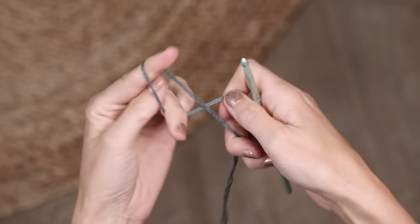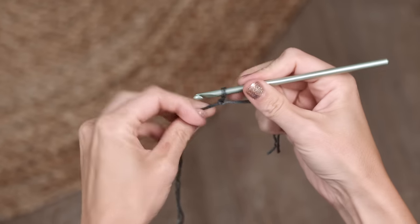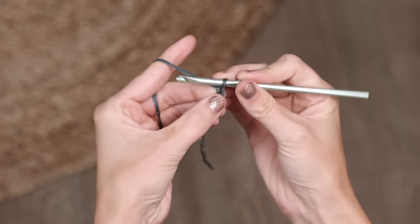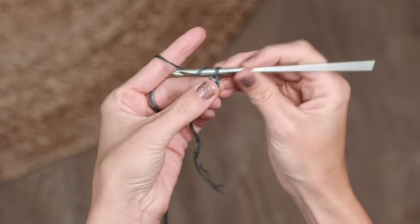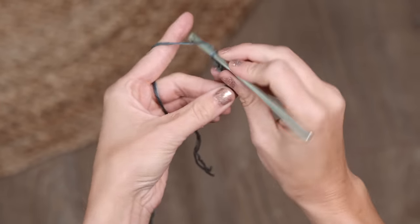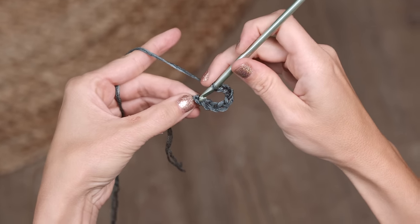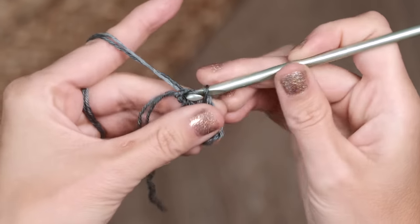I am pulling one strand from the inside of my cake of yarn and one from the outside, and you're going to hold your yarn double stranded throughout your entire project. To form our starting loop, we're going to begin with a chain eight and then slip stitch into that first chain, and this will make your beginning loop. We're going to start with a slip knot and place that onto your hook, then begin with a chain eight — one, two, three, four, five, six, seven, eight. Then to form your starting loop, you're just going to slip stitch into that first chain and that will close up your little loop.